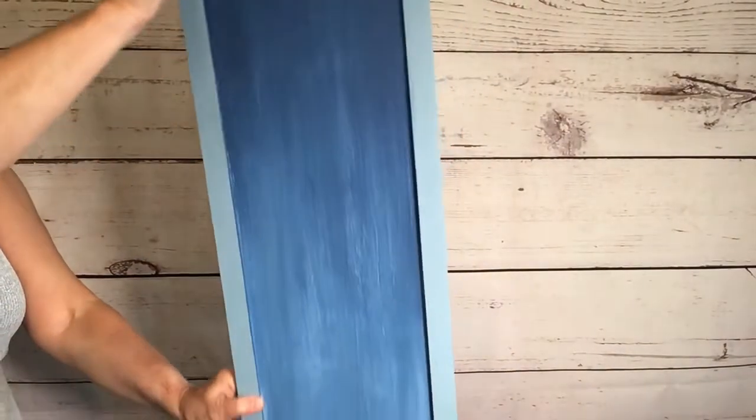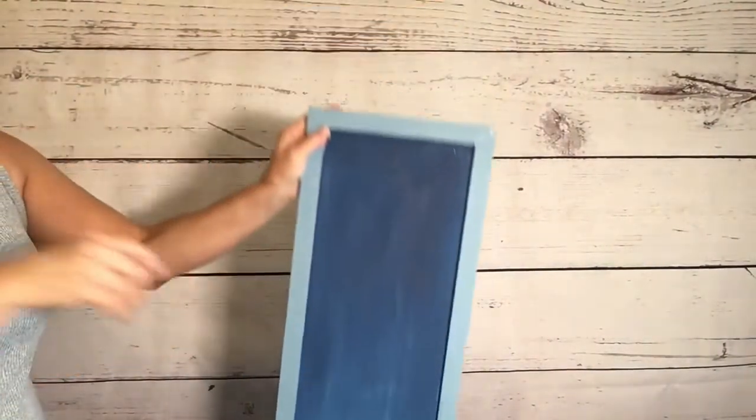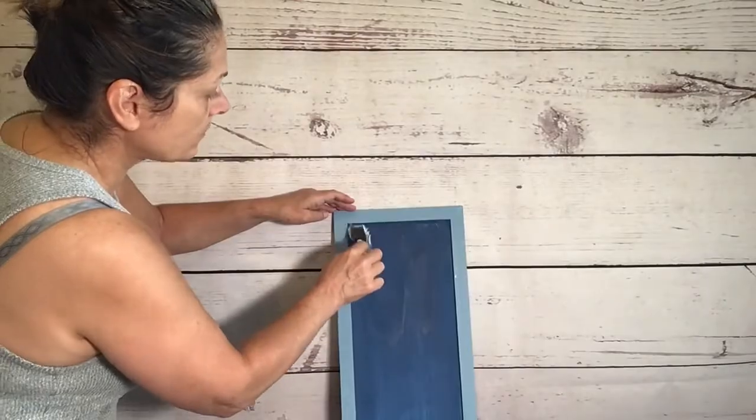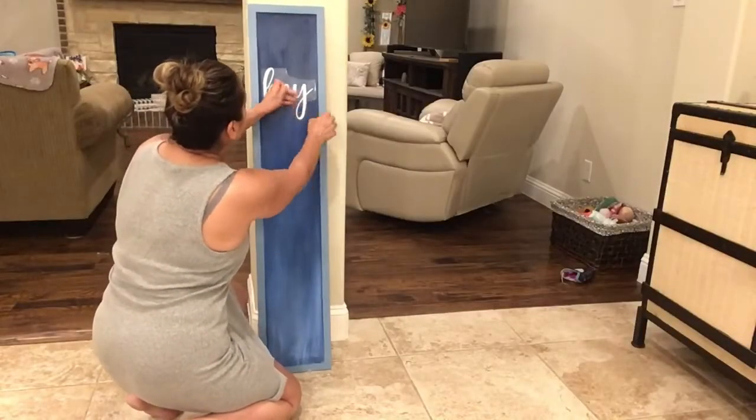I took some outdoor Mod Podge and went over the whole entire frame and front surface since it's going to be outside on my back porch.